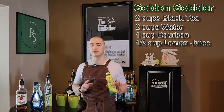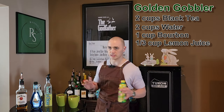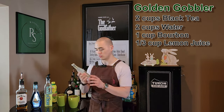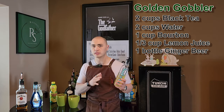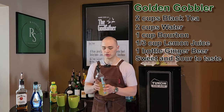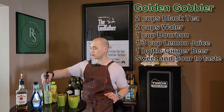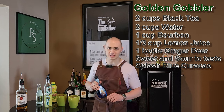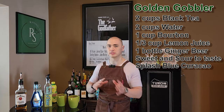We're going to use a lemon concentrate. Usually I like to use fresh lemon, but for the amount of juice we're going to need, I would have to squeeze like a dozen lemons and I don't want to waste that much fruit. So we're just going to use the concentrate today. And then we're going to use one bottle of ginger beer. Then we're going to put a little sweet and sour in to taste — depending on how much the water has diluted the tea and the lemon and the ginger beer, put as much as you feel you want. And then because it's Easter, we're going to add a little splash of blue curacao just to give it that little bit of color.